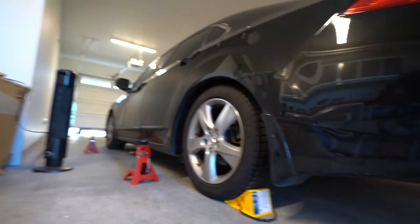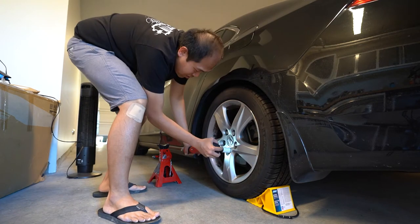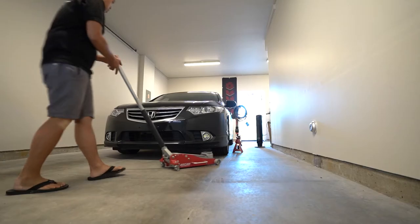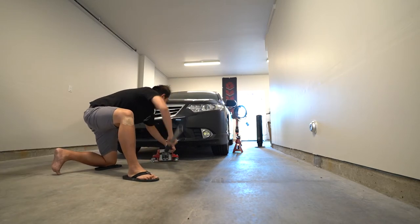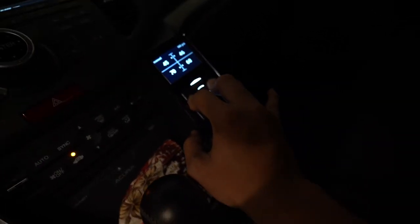We'll test it on the lug nuts and see if it can break them loose. Alright, let's go test out this bad boy. Let's go ahead and air out the front — and all of this work just to get your wheels off on an air suspension ride.